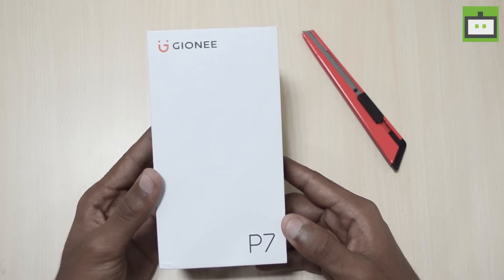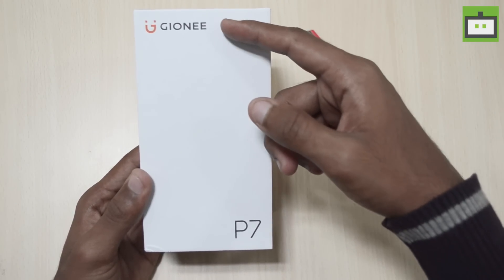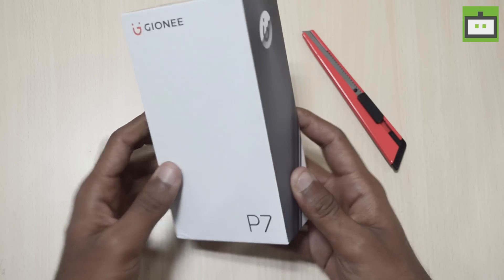Here is the detailed packaging of the Gionee P7. As you can see, there is nothing written on the front except for the Gionee branding and the model name at the bottom.